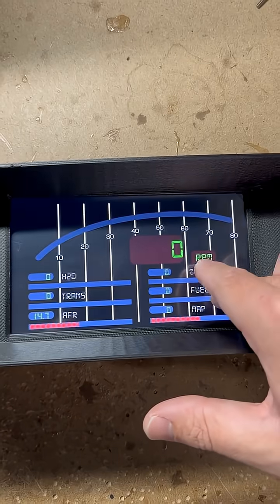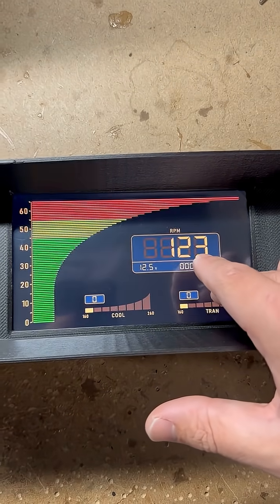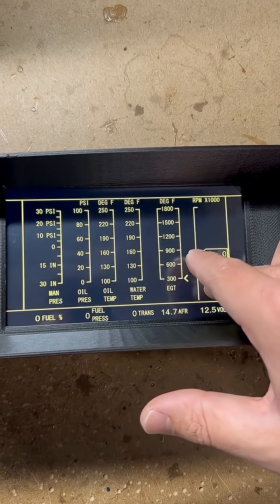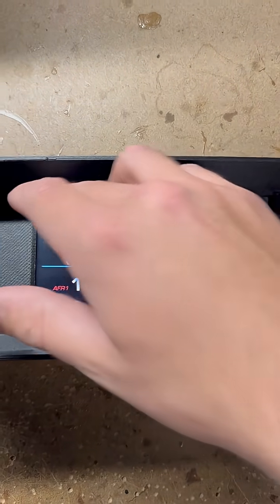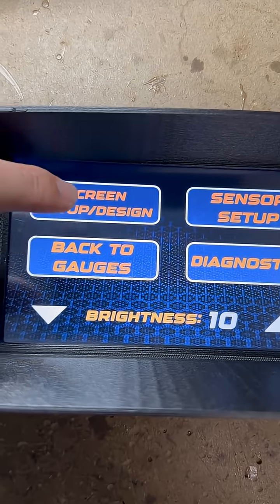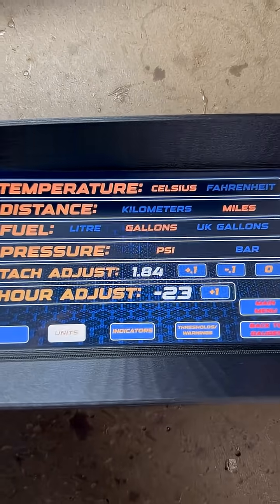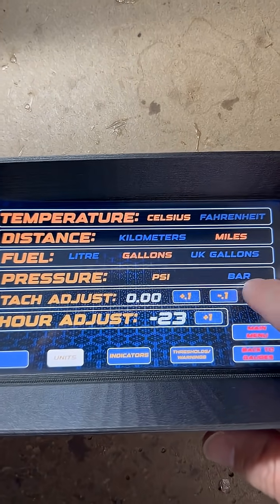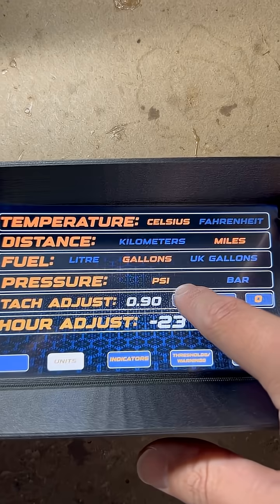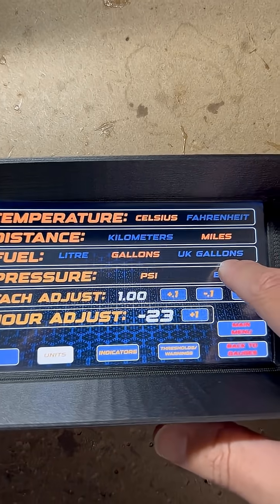This screen in the video still has a protective film on it, so it's a little less sensitive to touch. But as you can see, you can cycle through over 40 pre-designed gauge layouts — there's a lot to pick from, and we can also custom design one for you. All of our standard LCDs come with a pretty expansive settings menu where you can adjust your temperature, distance, fuel units, pressure units, tachometer calibration, VSS calibration, fuel center calibration, and more.